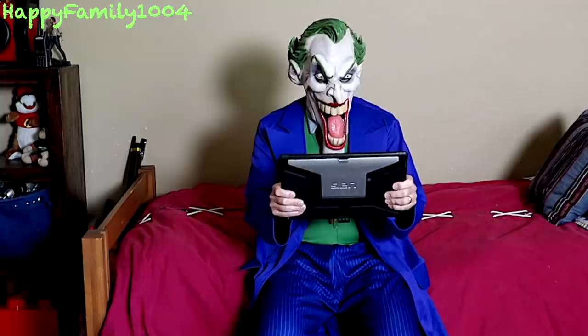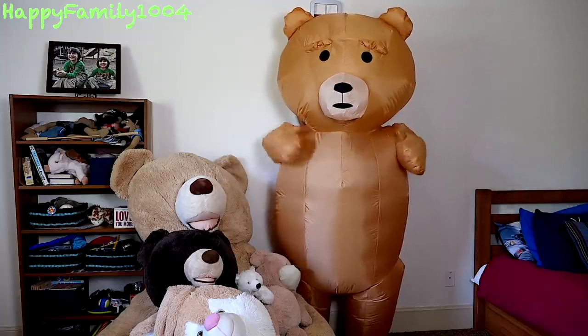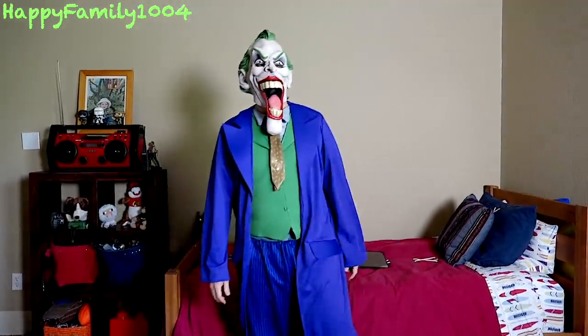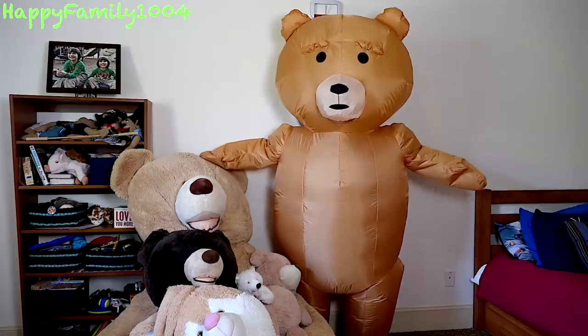Hey, what are you doing? I'm a little bit busy right now. I need your help — can you come to my room, please? Just when I'm trying to have some fun playing some games, I gotta go do some work. I tricked him. This is going to be great.